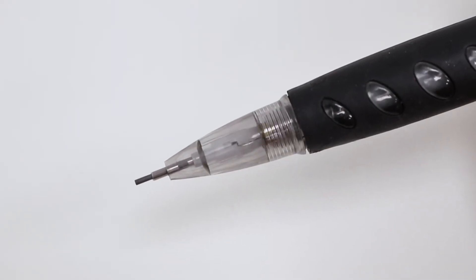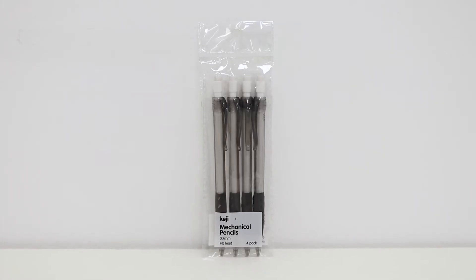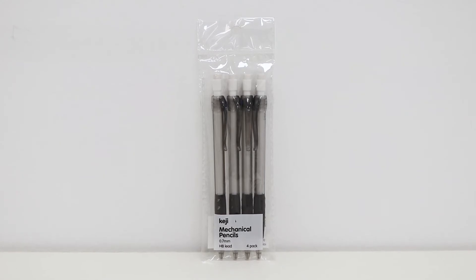To extend or retract the lead, simply press on the end of the pencil. There are four pencils in this pack, making it ideal for stocking up or simply for keeping spares nearby.